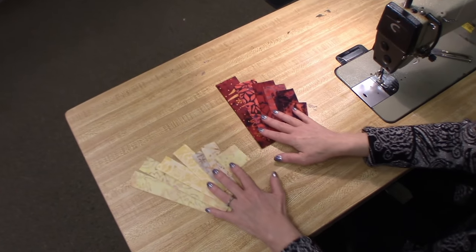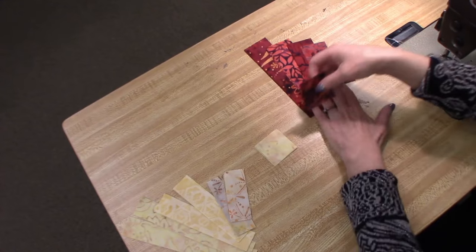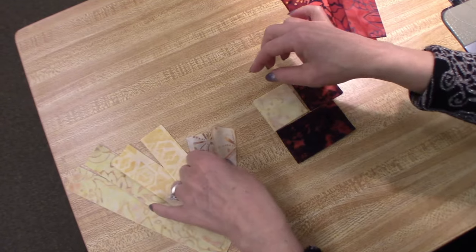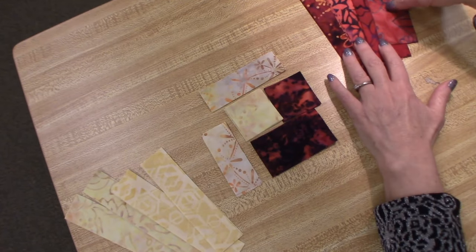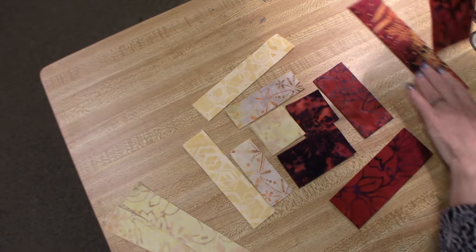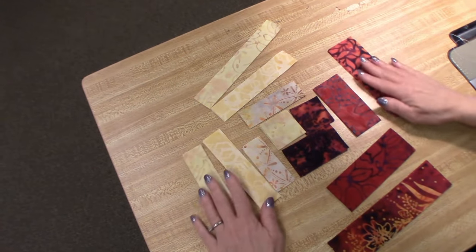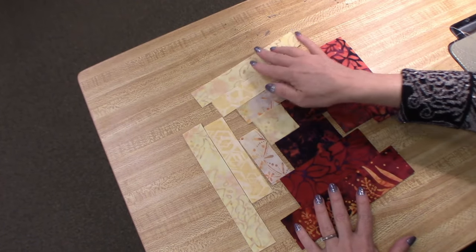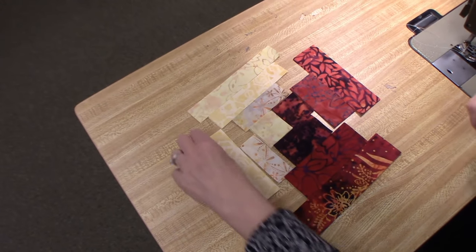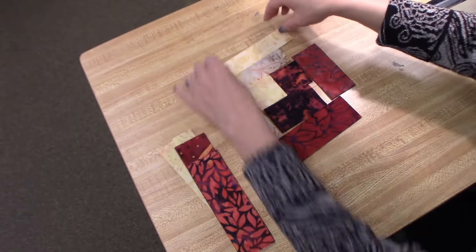I have all my cut pieces here, but when I look at this it's really hard to tell what order to sew them in. So I'm going to put them kind of in the shape of what the log cabin is going to look like. We're starting with the center square, putting on two darks, then two lights, then two darks, two lights, two darks, and finishing with two lights. The pieces won't fit exactly because there's seam allowances added to everything, but this way I can at least pick them up in order when I sew, because I'm going to chain piece. I'm going to start with the outside and stack them up in order, going around backwards.